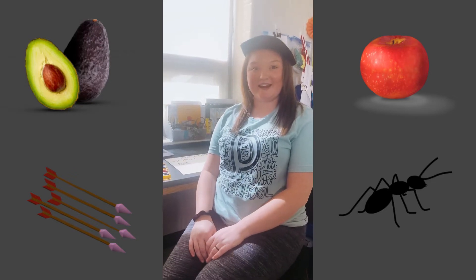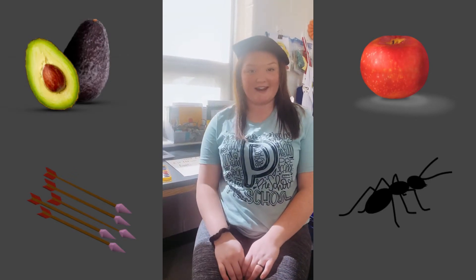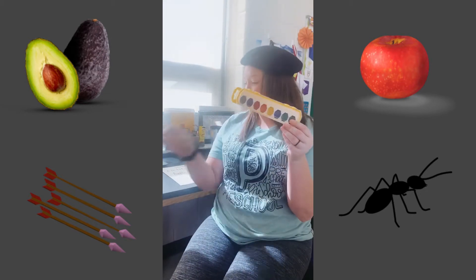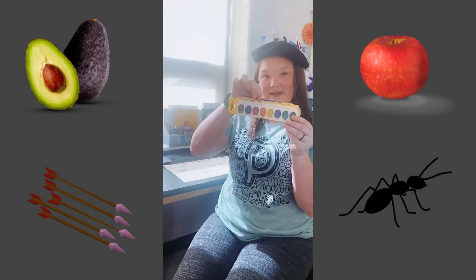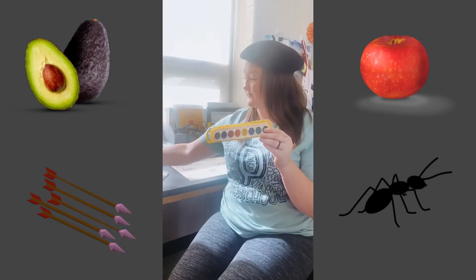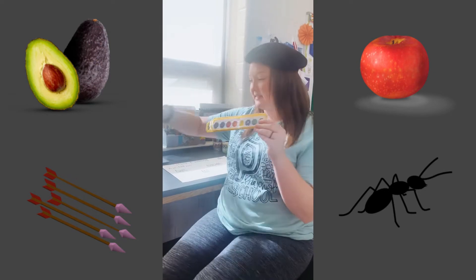Hey guys, Miss Katie here. We're going to be painting today. You'll need your watercolors, the paintbrush, a paper towel, and a glass of water. So have your parents help you get that.